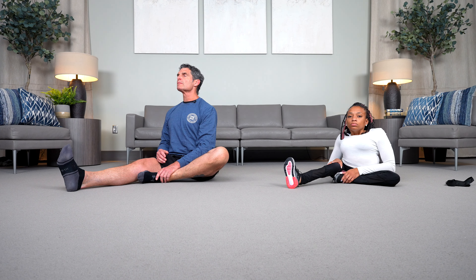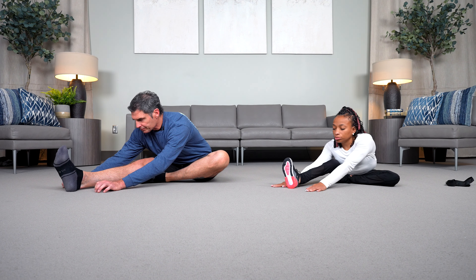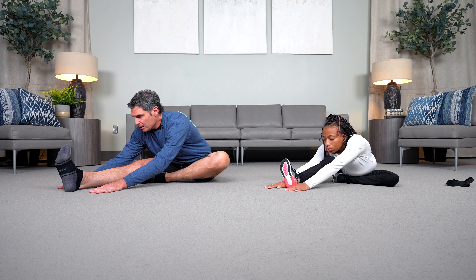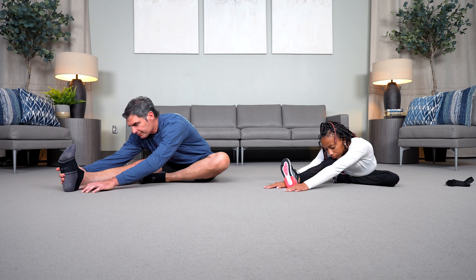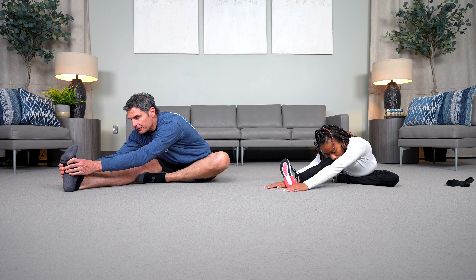From here, we're going to inhale. We'll stack our posture again and we'll exhale, folding forward. Long spine. Shoulders down away from the ears. We'll inhale again. Every time we exhale, think about sinking a little more deeply into that stretch. Trying to bring hands around the bottom of your foot in an effort to pull your toes up toward the sky.